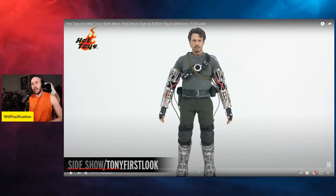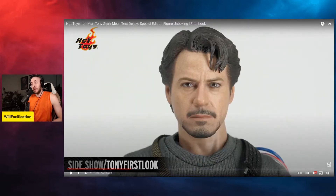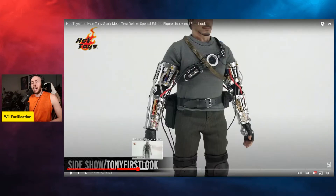The head sculpt looks pretty much like the prototype. If you pre-ordered this you're going to be pretty happy. I don't think this is the most spot-on Robert Downey Jr. we've seen thus far, but all the wires and armor stuff going on is pretty cool. I don't feel like most people are going to go for this unless you're a diehard Iron Man fan who really needs a Tony Stark from Iron Man 1. He's got knee pads and some metal armor, and the head sculpt is solid — definitely not bad — but not one of Hot Toys' top-tier head sculpts.